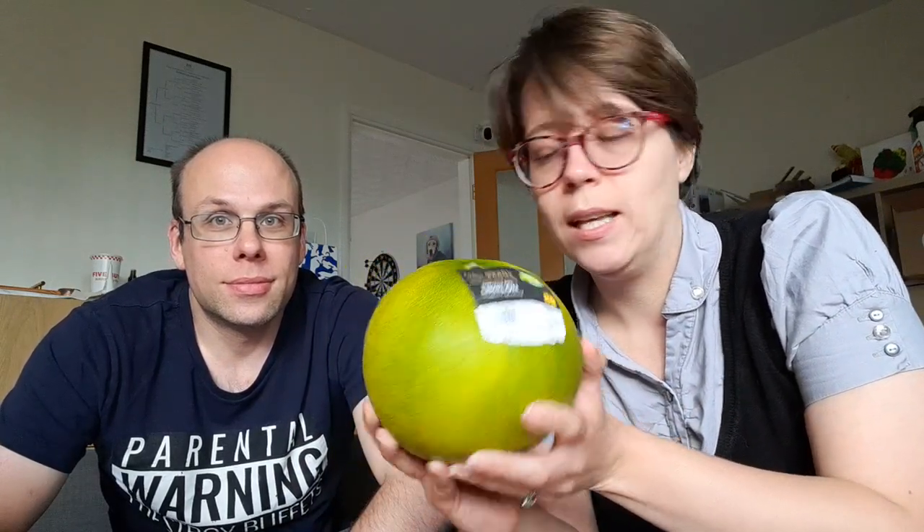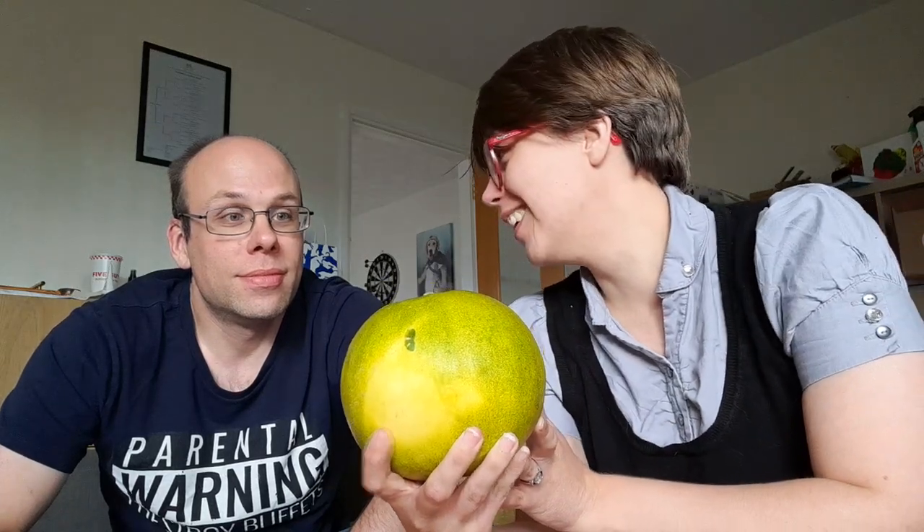I quite like lime though — I like the lime flavour. I like lime cheesecake. Well, you're in luck if you like lime flavour. So this apparently is a lime... I don't think I'm saying that correctly. That's a lime melon.